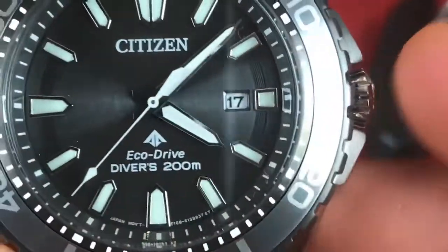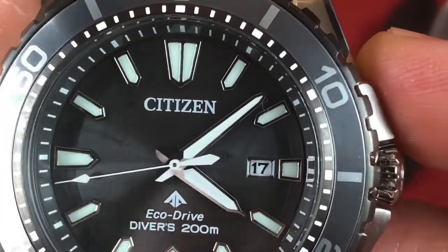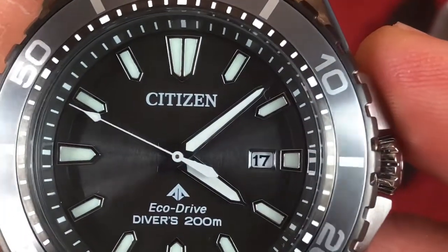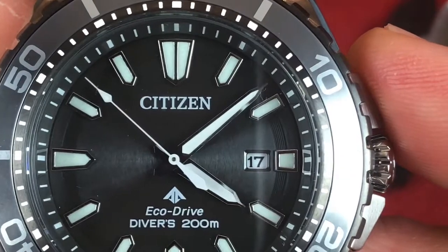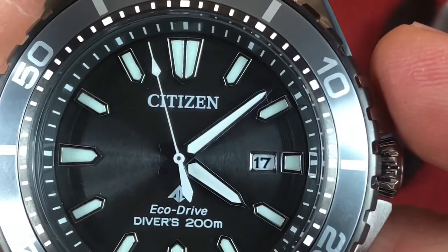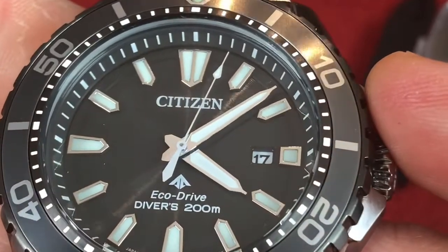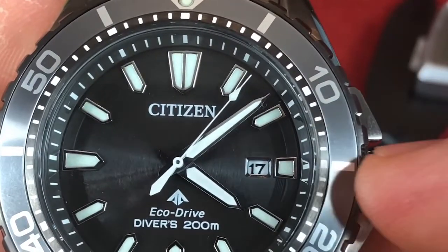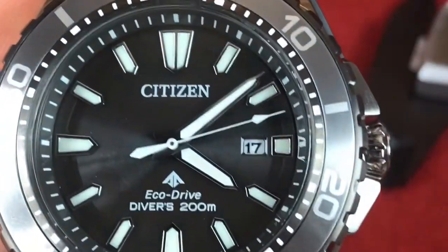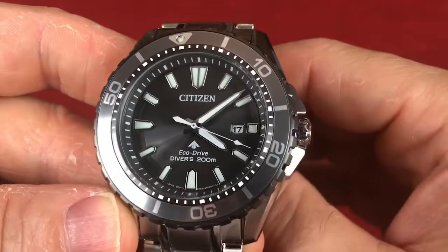Now let's look at that dial. The dial is this kind of blackish-gray dial — sort of a sunburst depending on the light. The hands are covered with luminescence, as well as the hour indices. You do have a chapter ring with a minute track in there, and on the outside of the inner bezel you also have a little minute track. Citizen is at the 12 o'clock, and EcoDrive and Diver's 200 Meters above the 6.